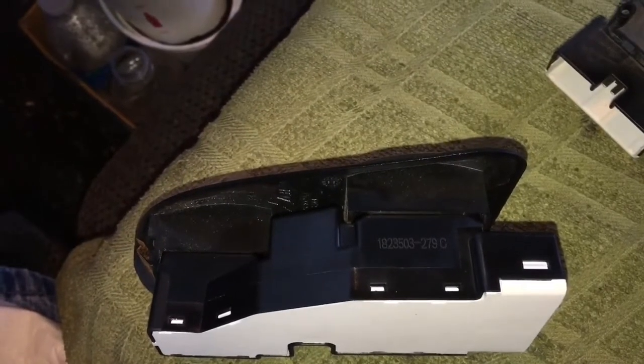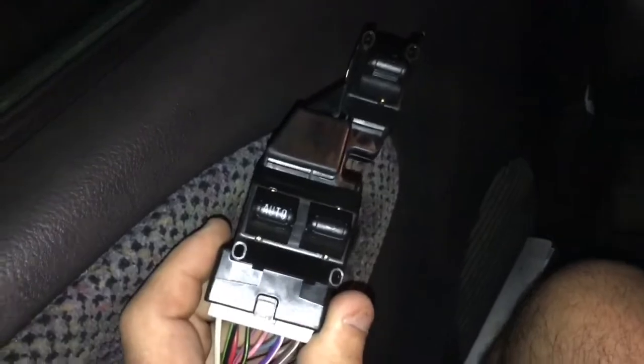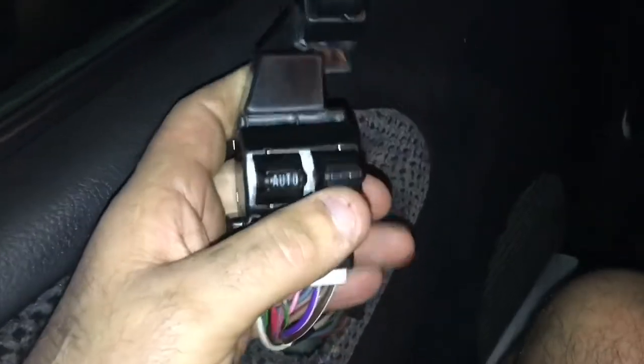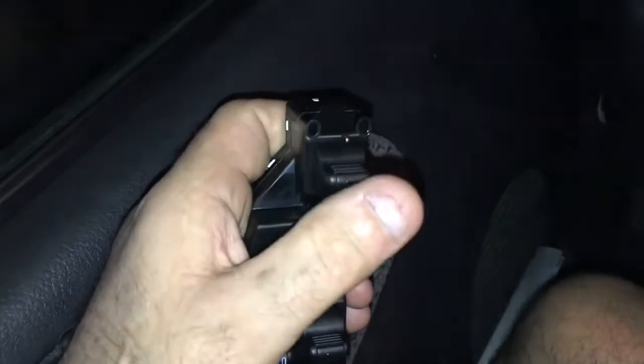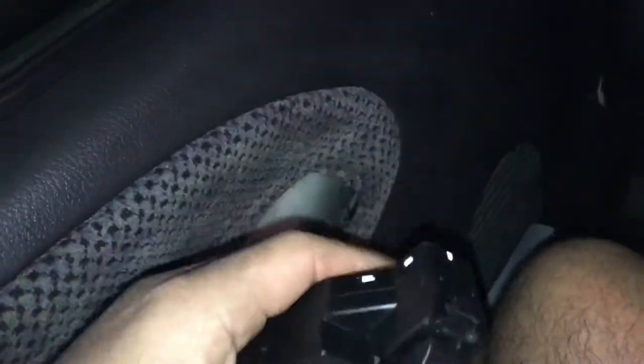A quick note: test your switch before you stick it in the bezel. I just tested mine — windows work fine, but the top switch is bad. As you can see, it locks but if you go up, sometimes it doesn't unlock the doors.